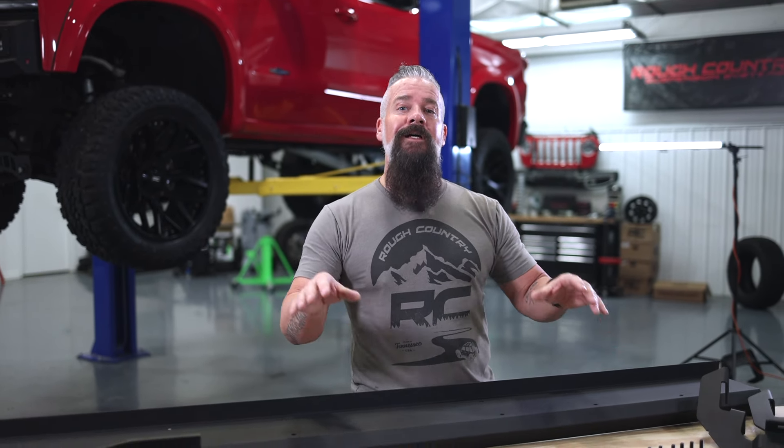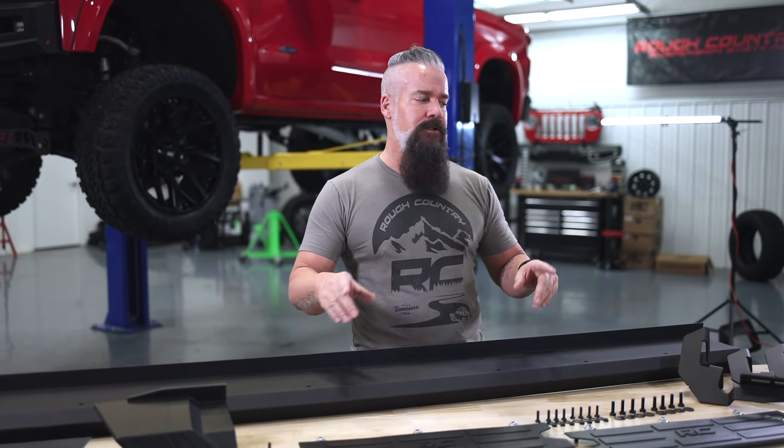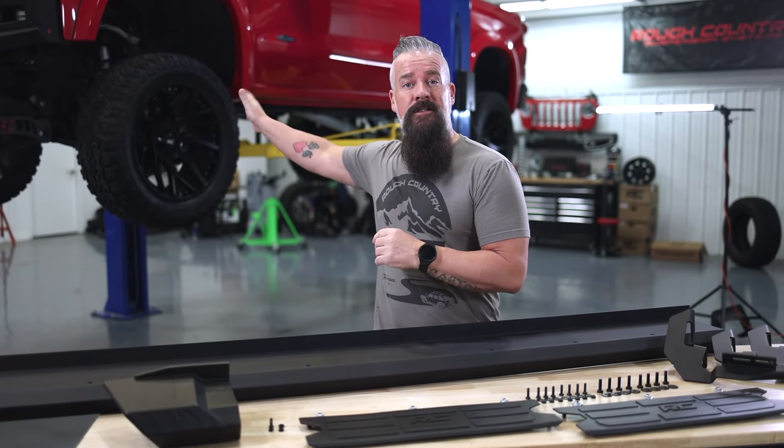Let's put that hardware to use. We're going to assemble the running board on the bench, then we'll take our bracketry and install those on the truck. Finally we'll take the running board to the truck and marry the two together.